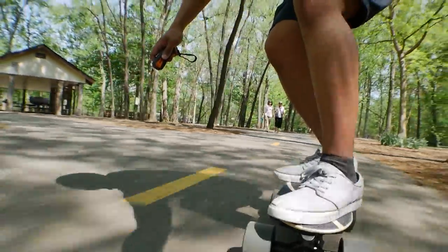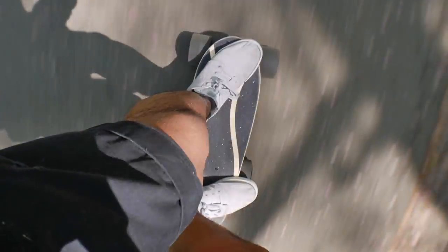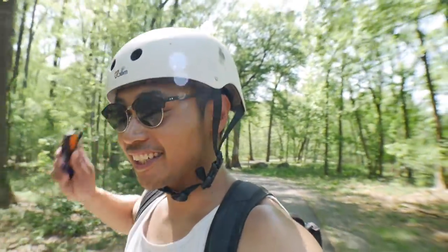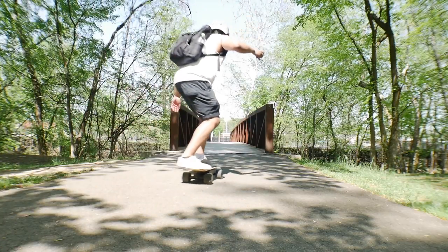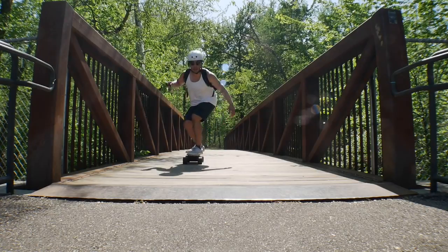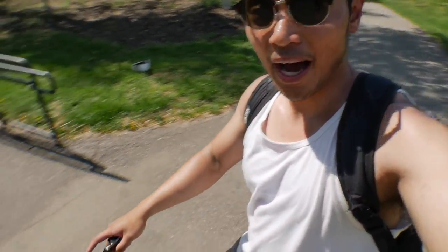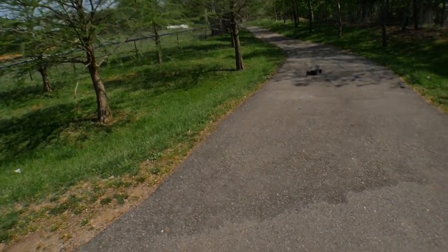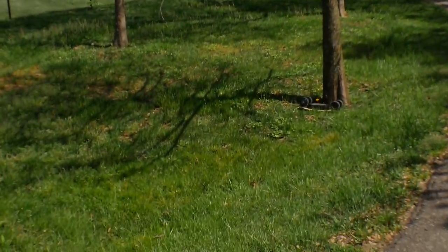Oh my god! This board is insanely fast and insanely scary to ride — it feels way faster than you're actually going. It's so hot outside; I feel like I'm gonna melt into some form of Filipino stew or something. Can we just take a second to appreciate the raw power of this tiny board? Check this out — 3.30, board down.